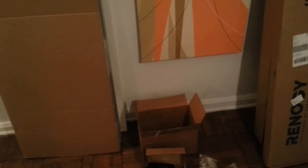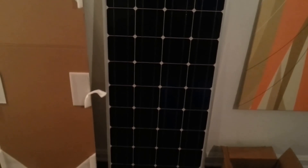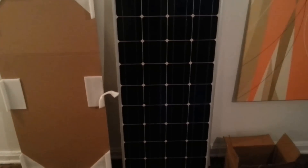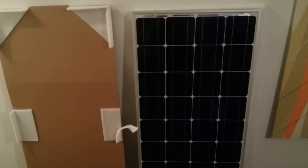I liked Renogy because of their positive customer feedback ratings online. The panels are over 20% efficient, which is great — those are near the upper end of the efficiency ratings available to end consumers. Renogy also offers a 25 year transferable warranty, which means these panels are guaranteed to maintain at least 80% of their efficiency up to 25 years down the road.